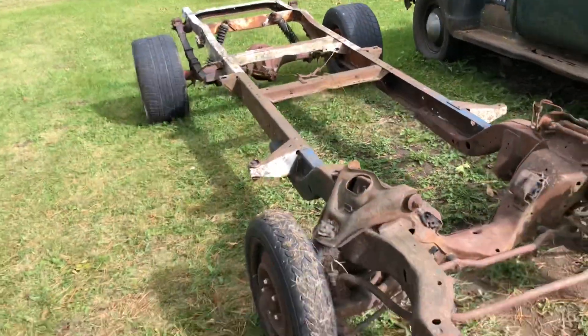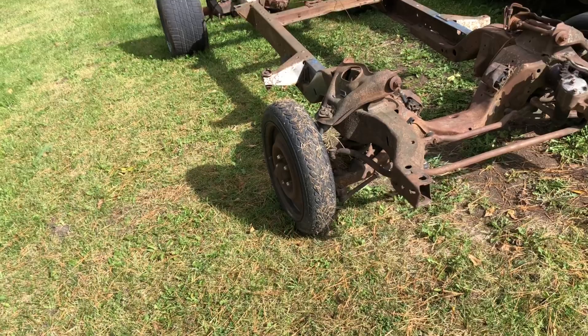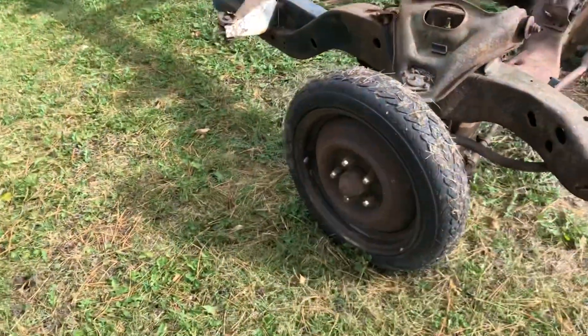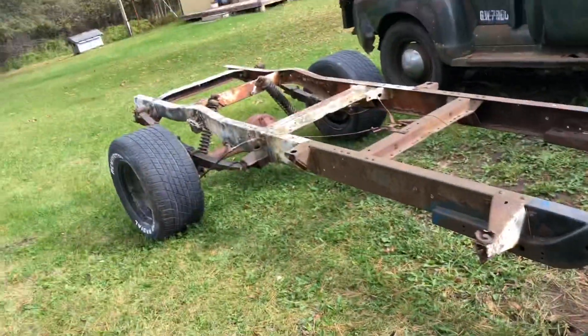Wheelbase to wheelbase it looks like the guy did a really good job welding it up. This is actually a friend of my dad's who ended up selling this to me — he sold it to me for 500 bucks, so I think that's a pretty stinking good deal.